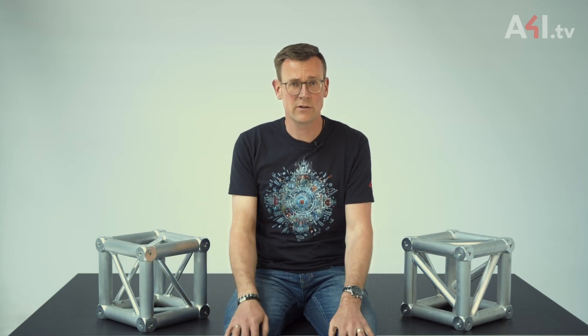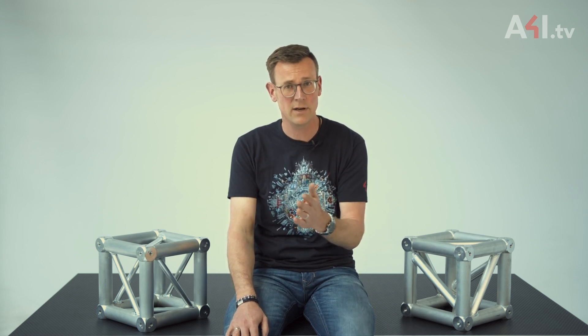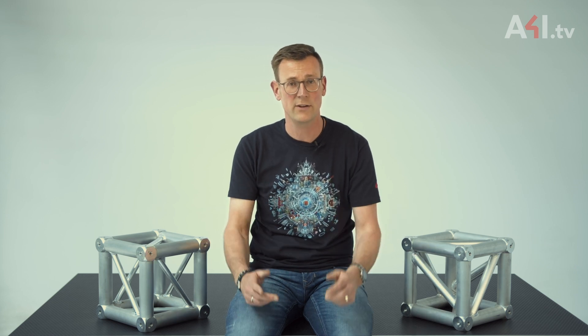Eric Porter — of whom you can also find many videos on a4i.tv about practical rigging — once told me that I act like a lawyer. I resented this comparison at first, but later I liked his explanation. He said that an engineer is like a lawyer because if you ask a lawyer a simple question, you don't get a clear simple answer. Instead, he comes back with five questions so he can properly understand the exact circumstances from which your question arises.